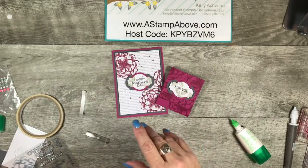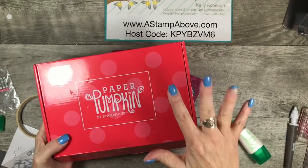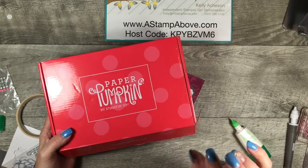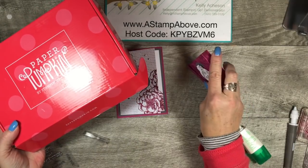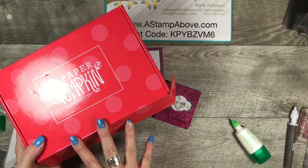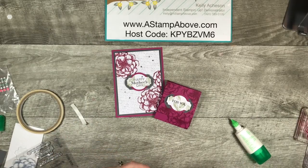Remember, get your Paper Pumpkin kit before May 10th. Shelly Gardner, who is the co-founder of Stampin' Up, has helped design the May kit and it's going to be a distinctive stamp set — meaning it's going to look like real life. I've seen some little snippets of it and it is absolutely beautiful. You're going to want to be a Paper Pumpkin subscriber.